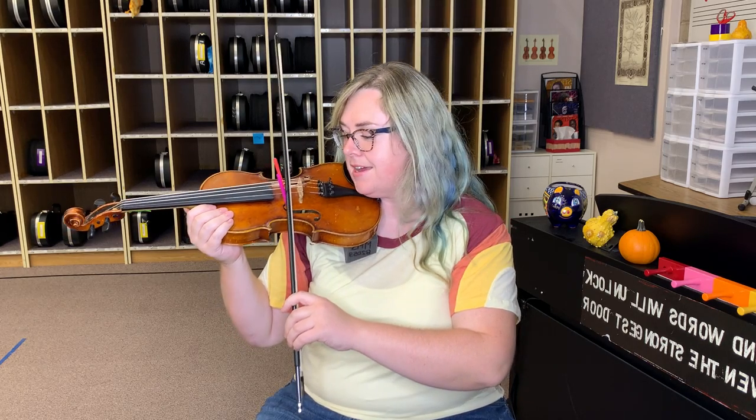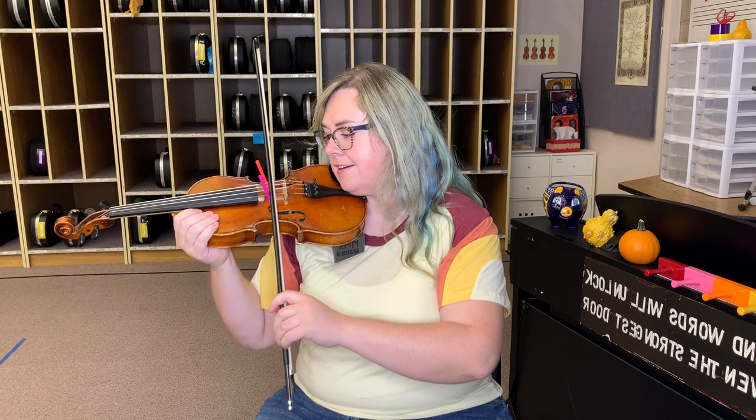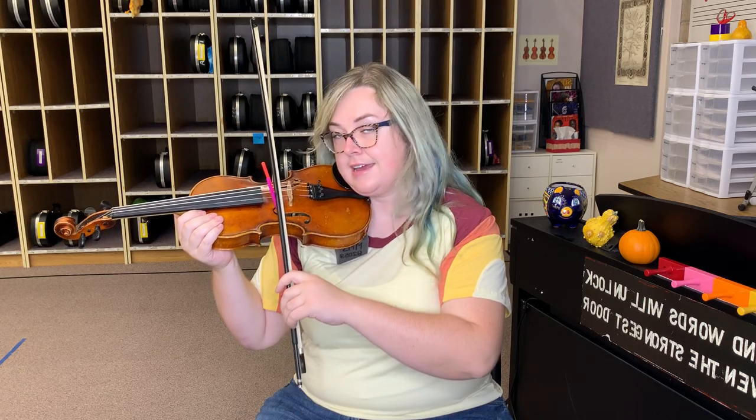Does your llama look good? Here we go. Ready, start. How'd you do?